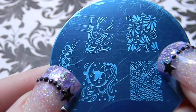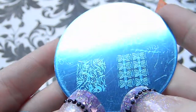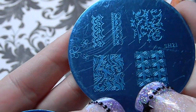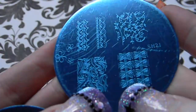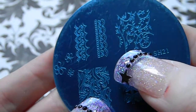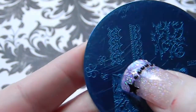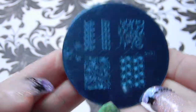Plate 21 is also full image stamps — some tribal-style swirls, what might be dragonflies, another full flower design, two lace designs, and some butterflies. One of the designs doesn't look quite centered.